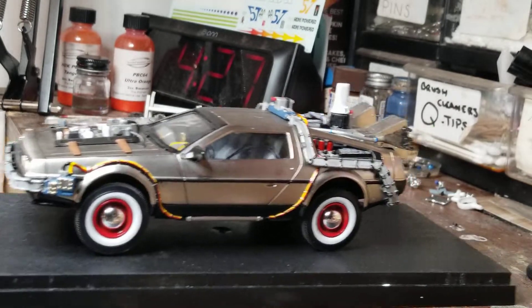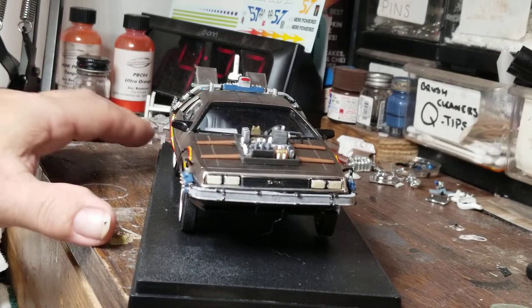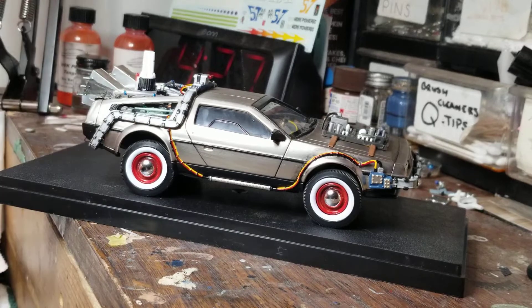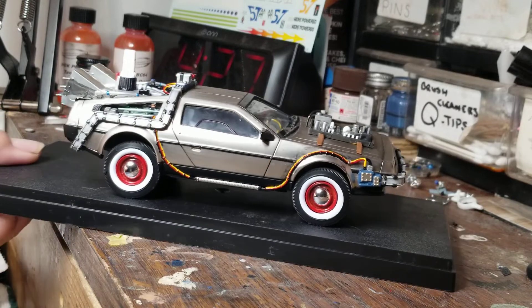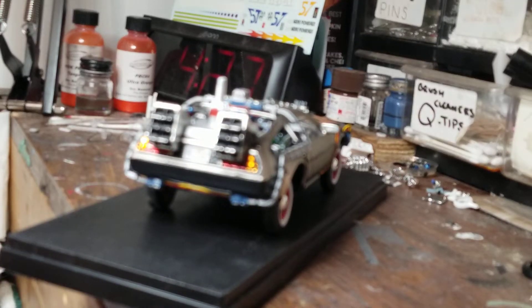I would recommend getting one of the Yoshima kits. But for just having fun, he had a lot of fun with it and I had a lot of fun with it, and now he's got a Back to the Future car. Like I stated in a previous video, we watched the movies recently with him and he loved the movies and he loved the model.